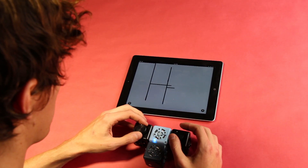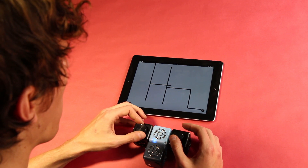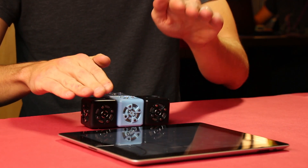Etch is a drawing app for Cubelets. The easiest way to draw is to use a knob — one to move your cursor up and down, the other to move left and right. You can also draw in more creative ways. For example, you can use two distance sensors so you can draw with your hands.